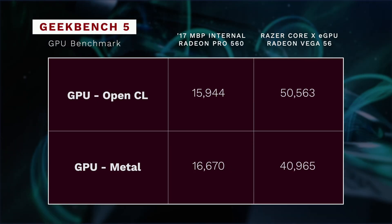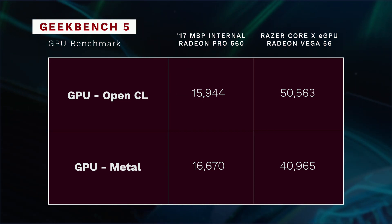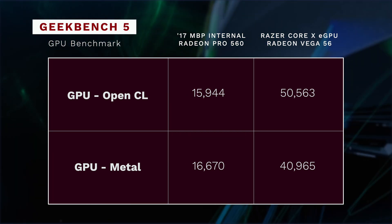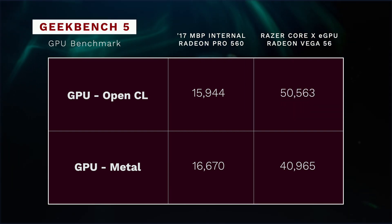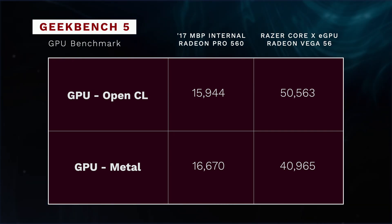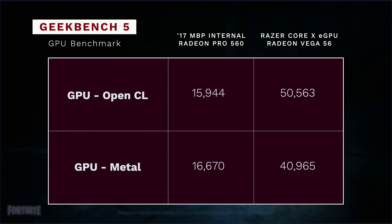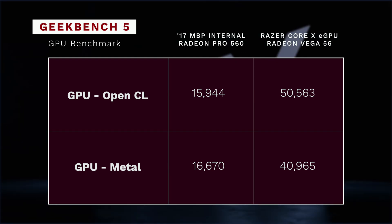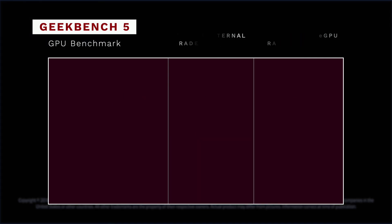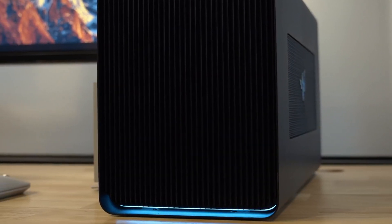Looking at the Geekbench benchmark, there are two types: OpenCL and Metal. For OpenCL, it's around 16,000 for the internal Mac, and when we look at the new Vega inside the GPU, we're looking at 50,500. A big improvement. When you jump over to the Metal benchmark, it goes from about 16,600 to almost 41,000 on the new one. Bottom line: the eGPU is performing at two to three times as fast as the MacBook Pro alone, and that's made a tremendous difference in my editing and ProRes. The increase in horsepower by adding the eGPU is clearly there.